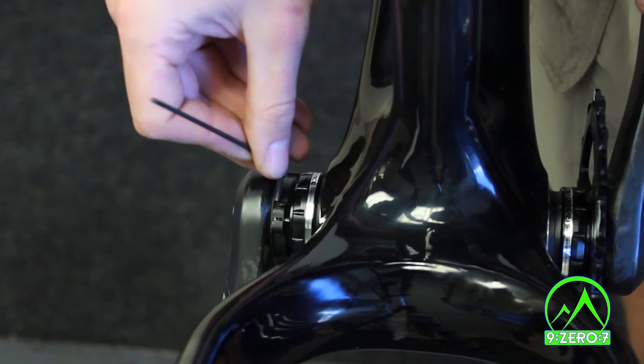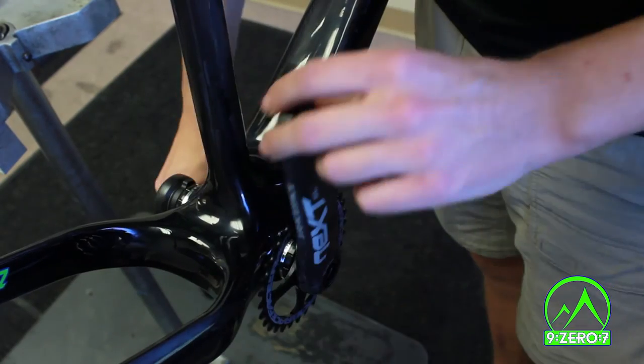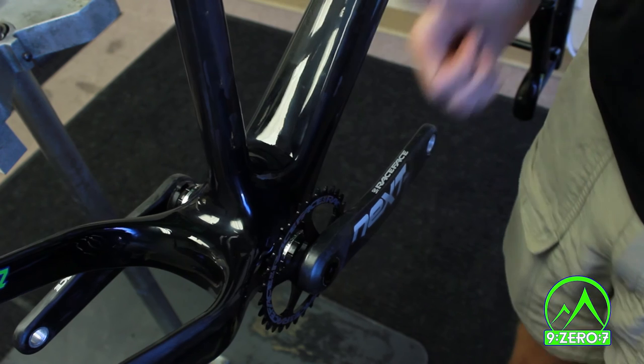Again, not extremely tight — the preload ring may be damaged if tightened too much. Check your crank to make sure that there is no binding and no side-to-side play. You're done!